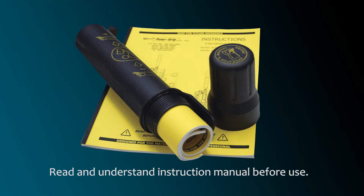This video is not a substitute for the lifter's instructions. Each operator should read and understand the entire instruction manual before using any vacuum lifter.